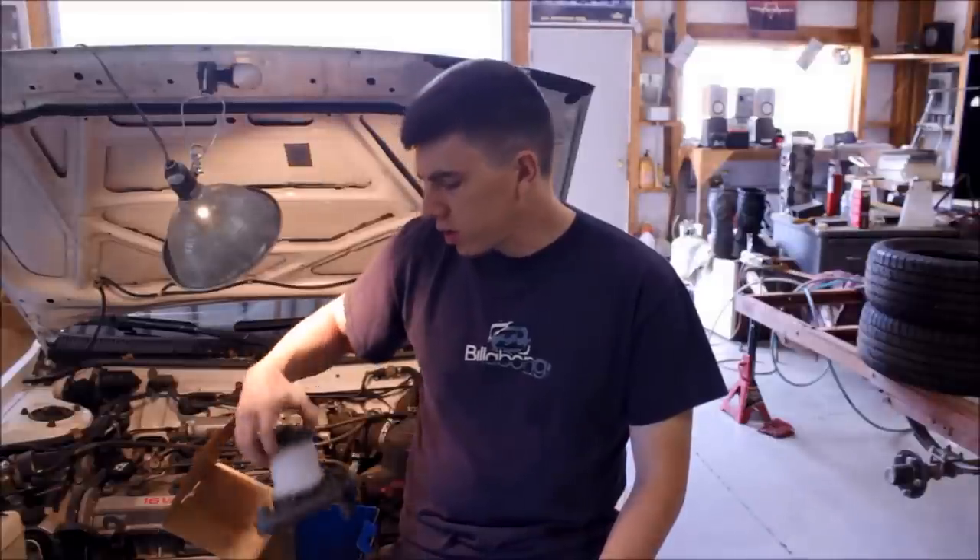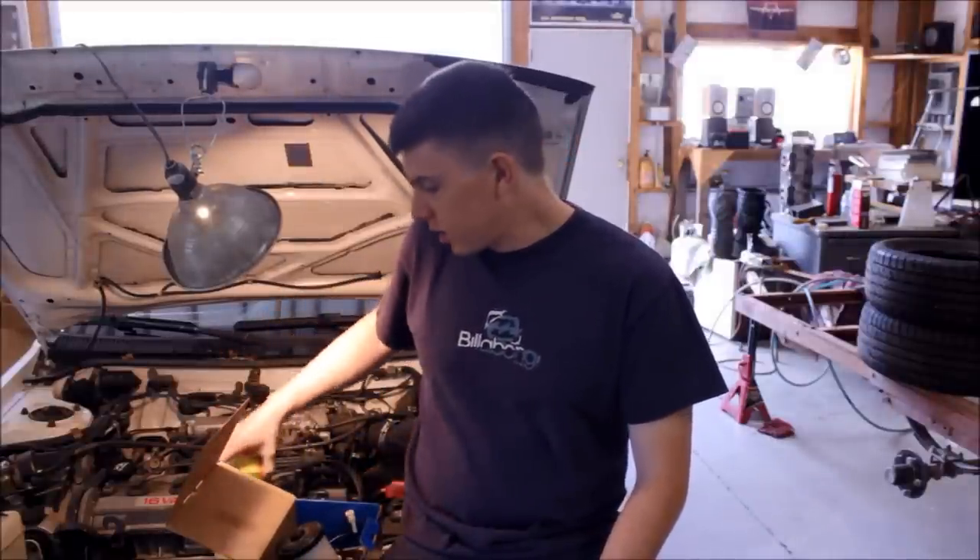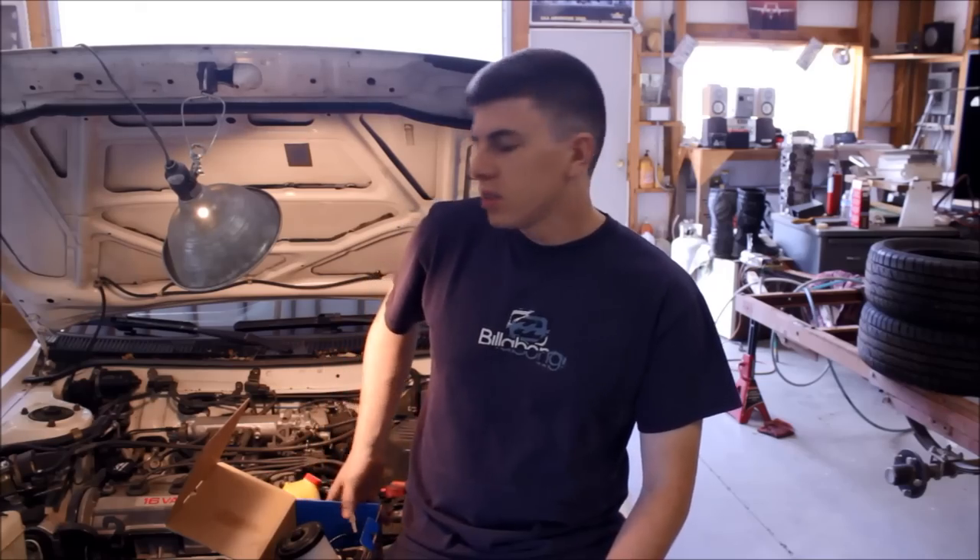In this video I'm going to show you how to change the brake master cylinder on your Corolla. It's pretty much the same through most of the years of Corollas and a lot of other cars too. But all you really need is your brake master cylinder, some brake fluid, and a decent wrench set and socket set.